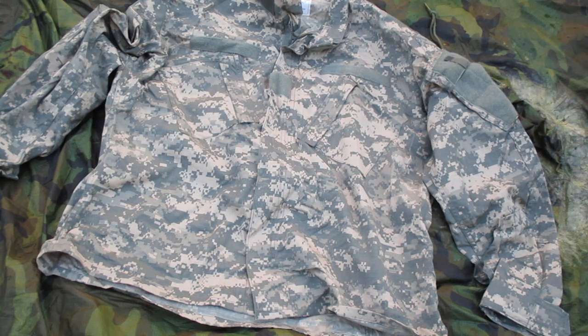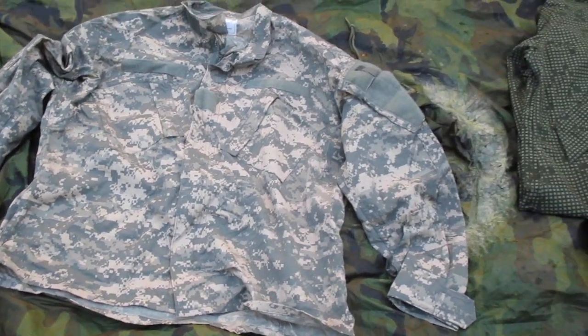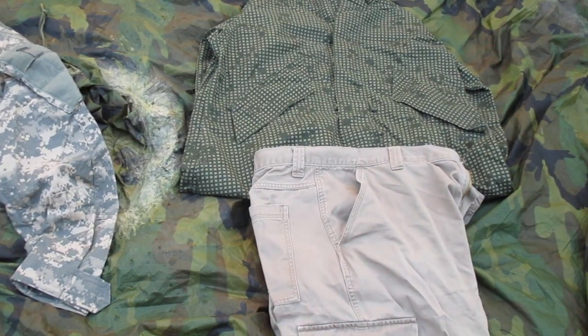Now I'll show you here another way you can do operational security in your videos, instead of just going with ACUs. None of you actually thought that what I wear in the videos is actually what I use in my unit for training, or what we would use for combat, did you? If you did, just start knocking out push-ups until the next video gets posted.